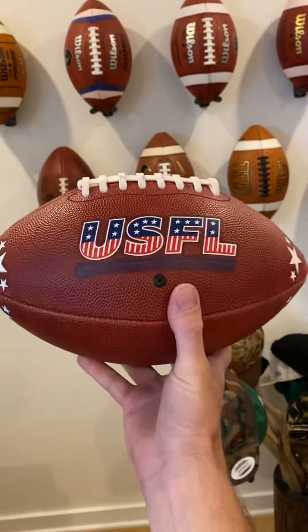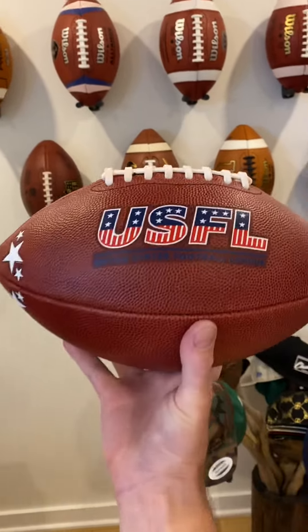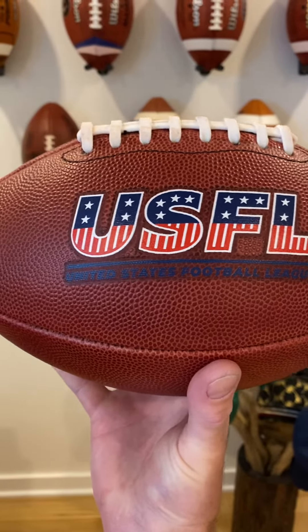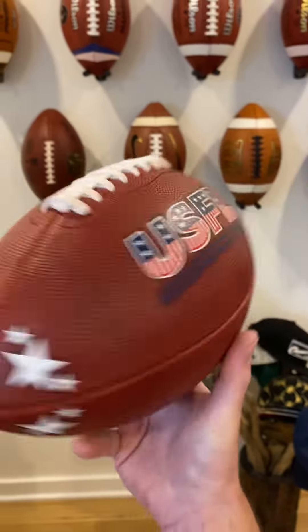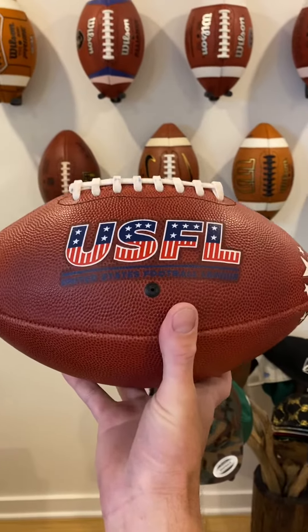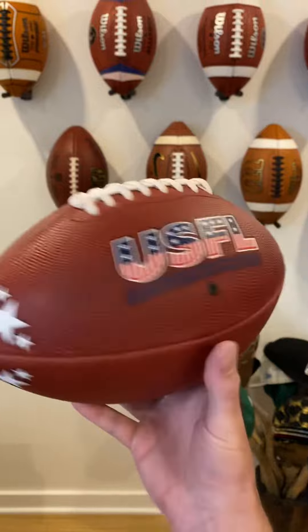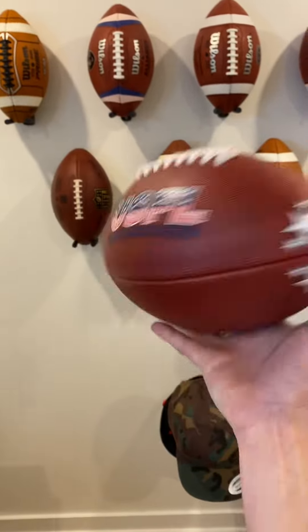Same thing on the valve panel — we'll give you guys a couple good looks at the ball. You've got the USFL logo in red, white, and blue — United States Football League. Then on the valve panel you've got the same logo in a stamp, United States Football League, with the valve, and then the stars at the ends.